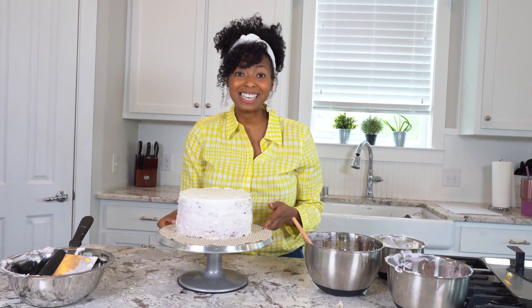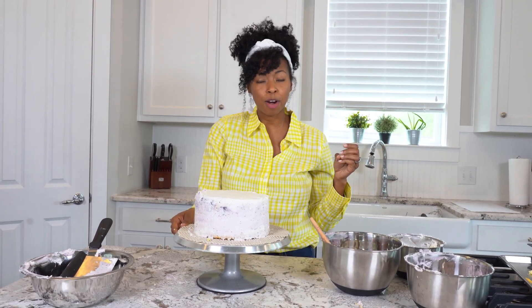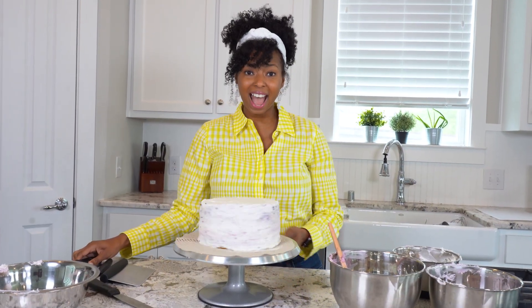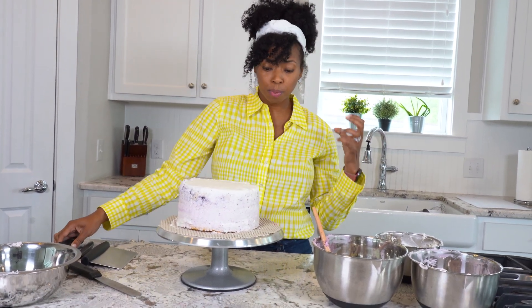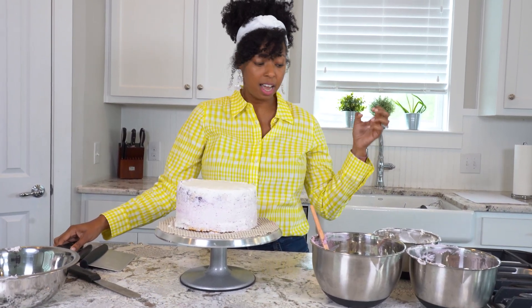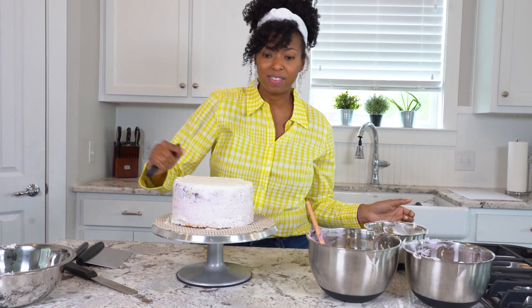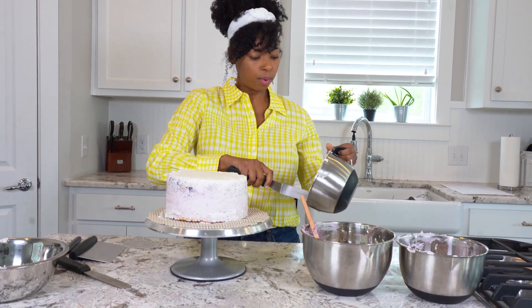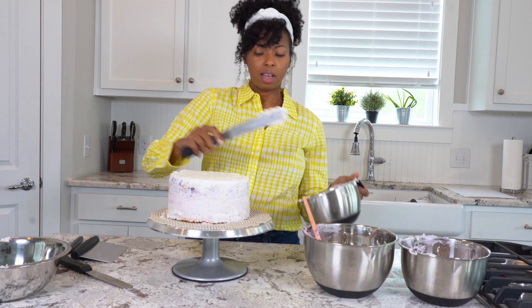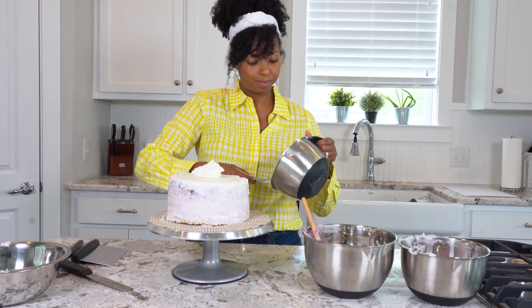Now we're going to add a quick crumb coat to this cake. I'm going to stick it in the refrigerator for about 30 minutes to let it firm up, and then we can continue to ice our cake. We just took our cake out of the refrigerator — the crumb coat is super locked in and firm, which is what we need. If it doesn't come off on your hands and it's not sticky, it's ready to decorate. We're going to add our vanilla frosting right to the top.